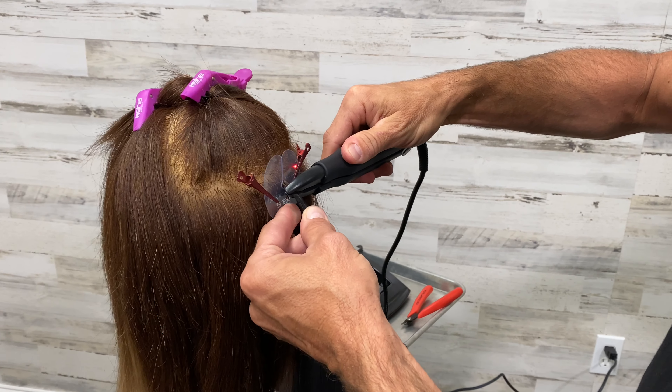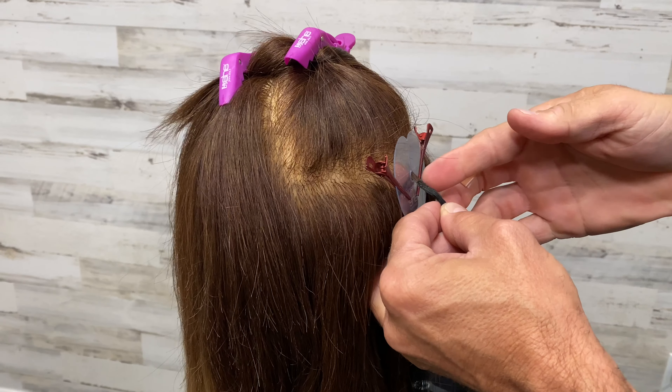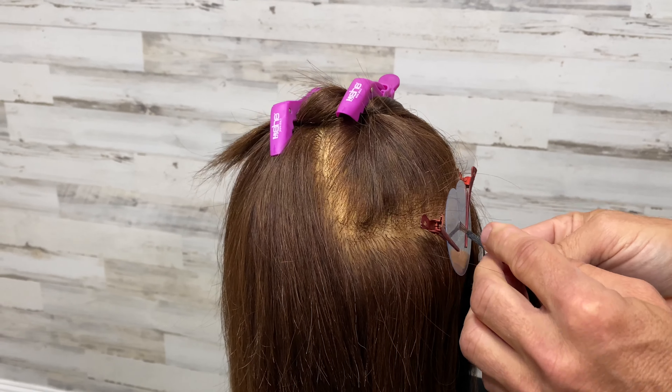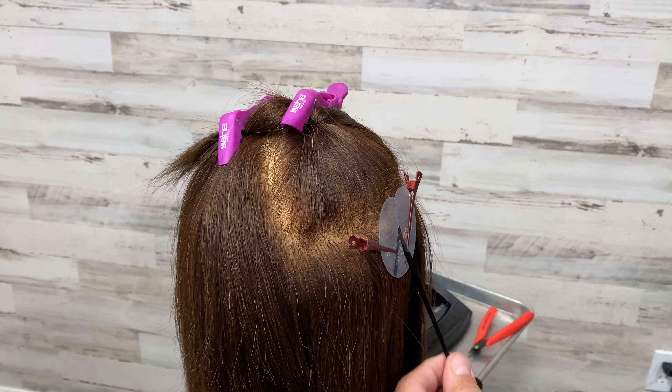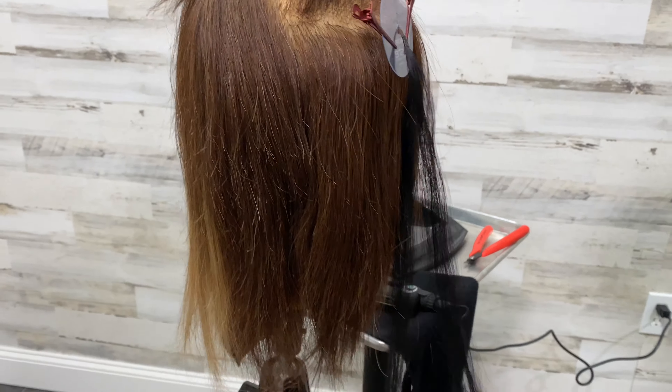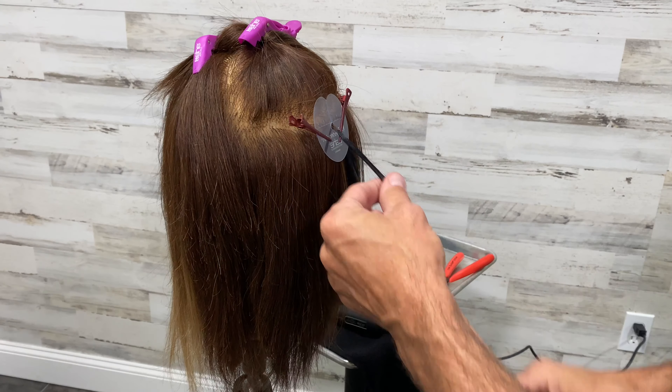Then you heat it up that second time and it spreads from side to side. We open it up, we fold it on one side, slide to change positions, fold it under, slide to change, and then we do that. Either they'll just do it once, or we'll do it two or three times.